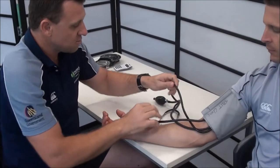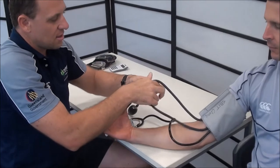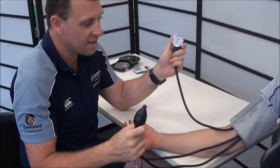With the actual device itself, we have an inflation bell, we have a stethoscope, and we obviously have our data readout.